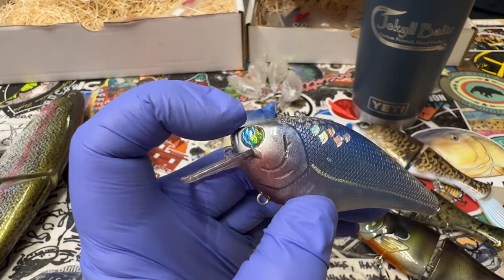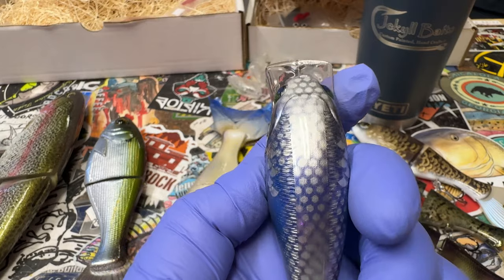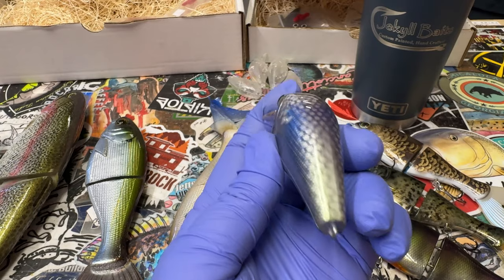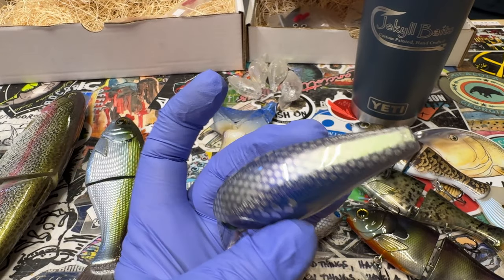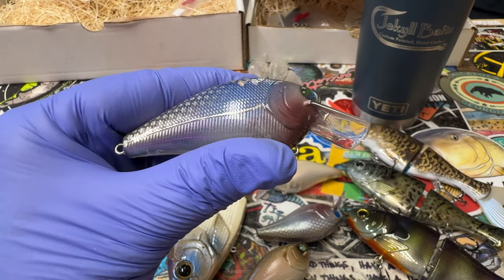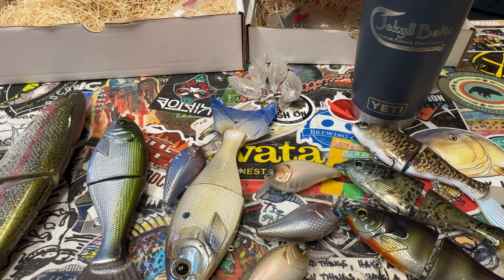These are some of the older Jetson customs — I was digging through all my eyes for the custom stuff and just happened to see a bunch of them. Then I've got a little bit of that holographic imaging which is just mica on the top of this bait. Super clean, love doing it — got a little silver line down the lateral line. And that, my friends, is all the news that's fit to print.